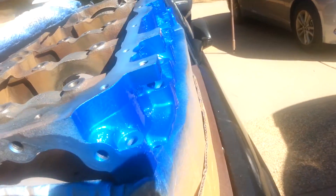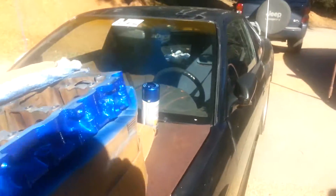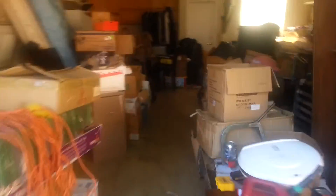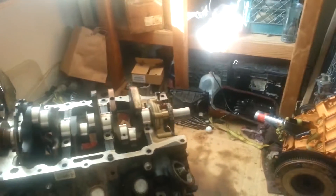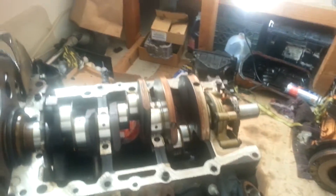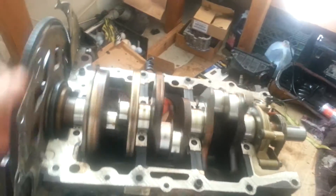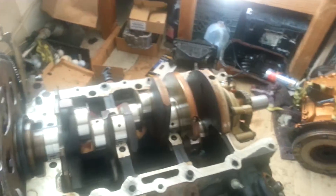Just shot this about five minutes ago, still wet. Got the bed plate motor out of the Jeep. This is a 3.7 liter Chrysler motor — that's what was in the Jeep.